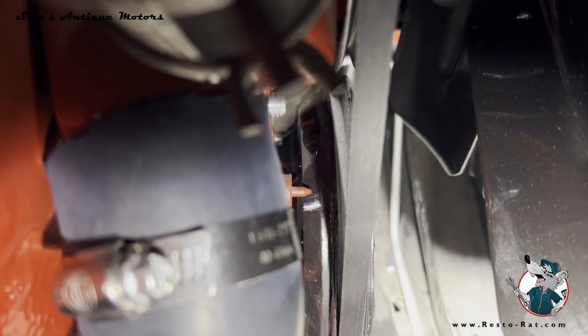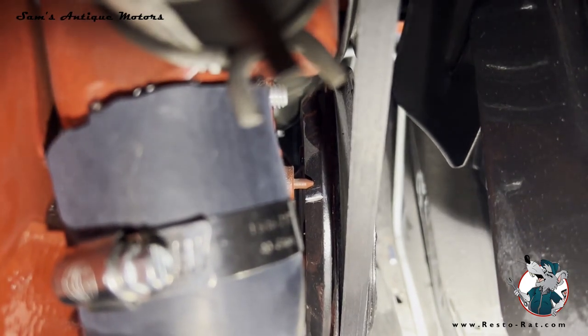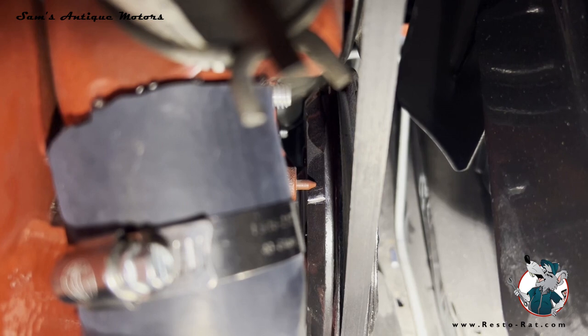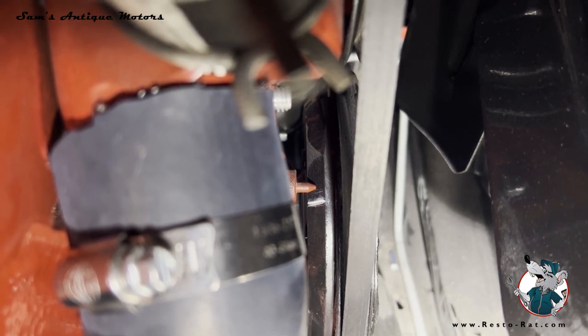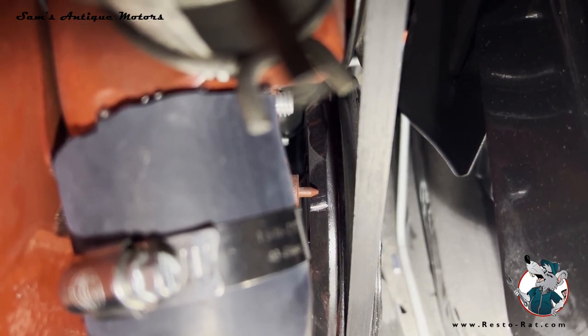Let me show you how that looks on the harmonic balancer and then I'll show you what we do at the distributor. You can see down here on the balancer — I actually ground a groove at top dead center when I built the motor. I calculated the circumference of that harmonic balancer, which happens to be about 20 inches, and I divided that by 360 times five degrees, and it's a little over a quarter of an inch. So I've moved that timing mark manually to where the pin is just a little over a quarter of an inch before top dead center.